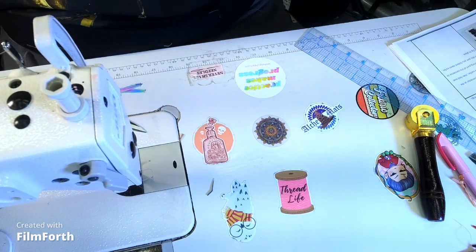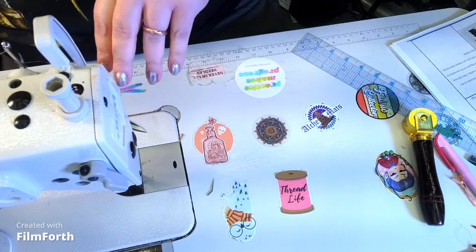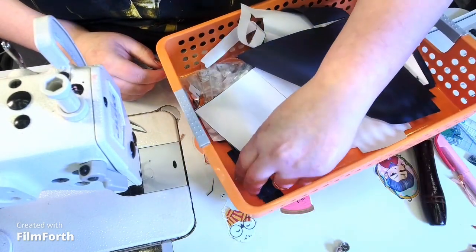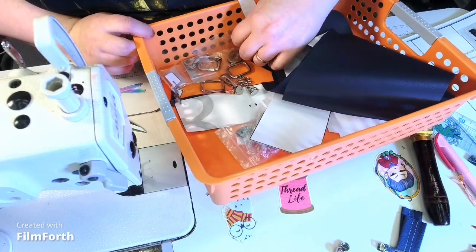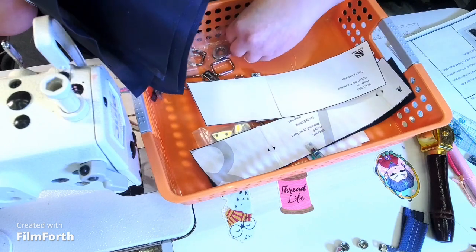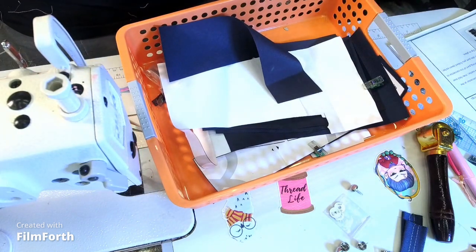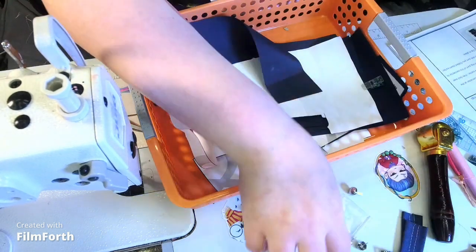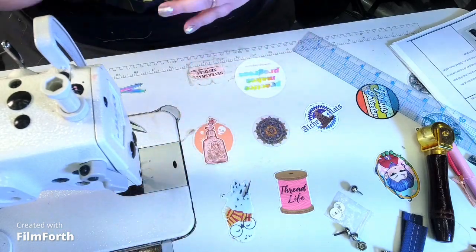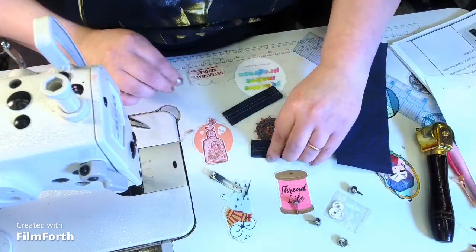We're going to then grab our bag bottom base, get some purse feet, and our connectors.